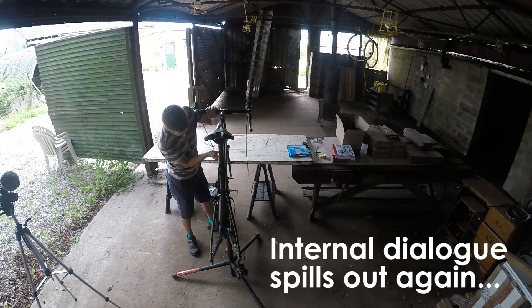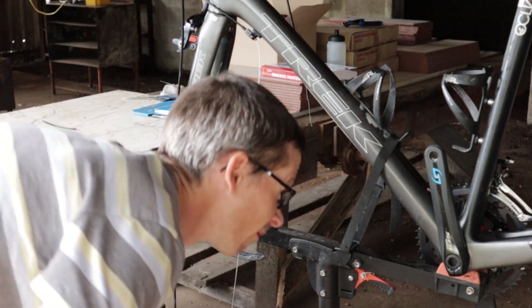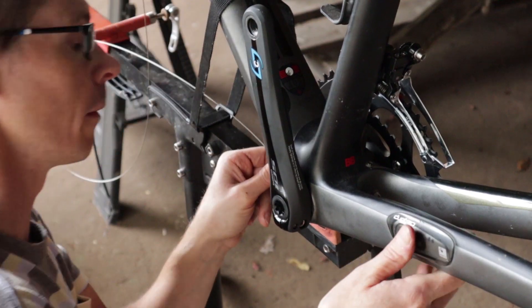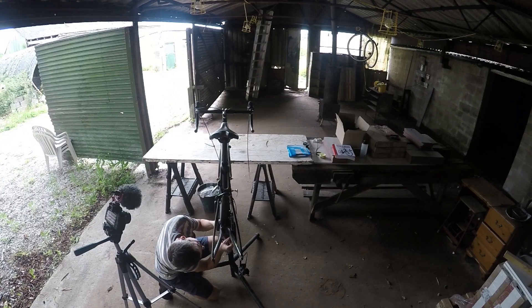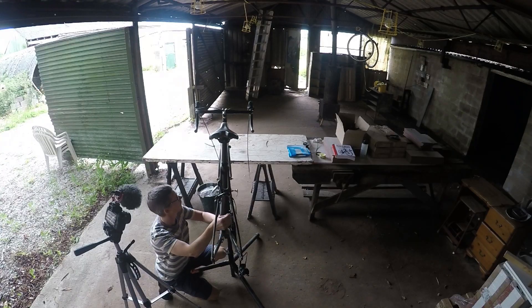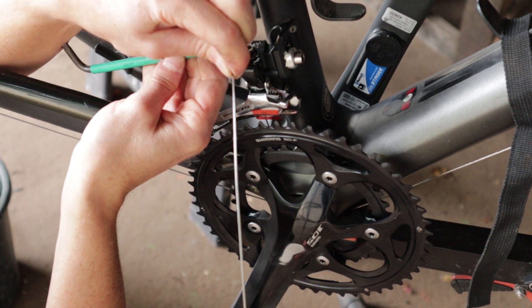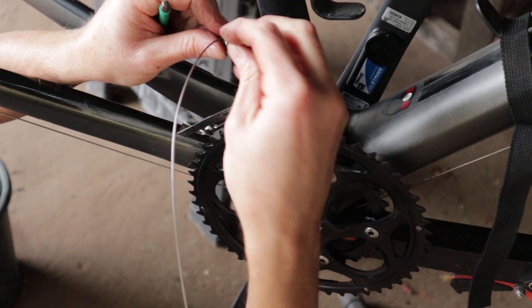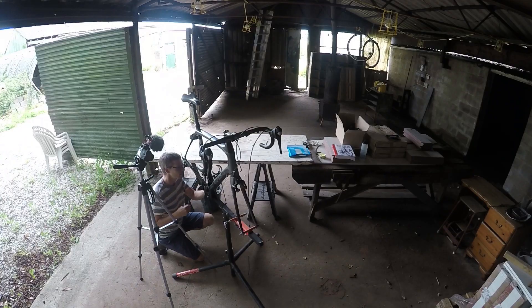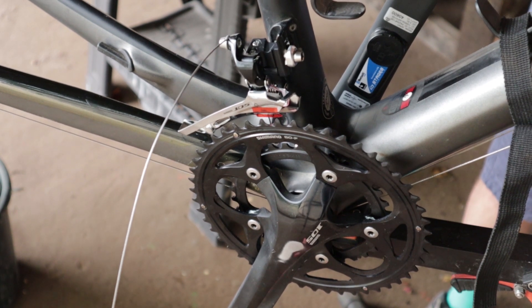That will be going into there, and that will be continuing to form a groove on my fork. This will be going down here. Now this is a bit harder — we have this type of frame. I'm not going bad. Again, I'm just loosely, loosely tightening. Is this going to work?